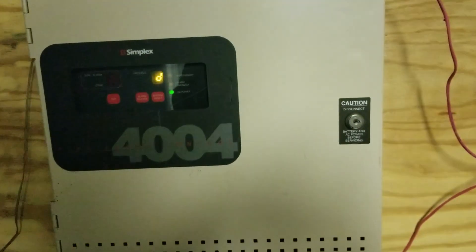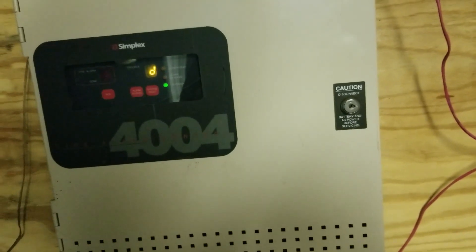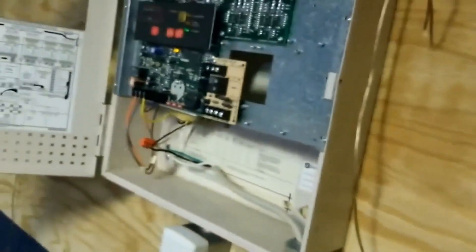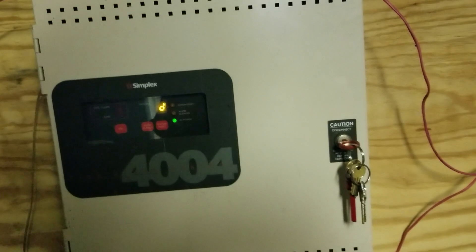EthanBlazeAlarms here, and it's time for System Test 4. I think you're going to like this one. Welcome to System Test 4.